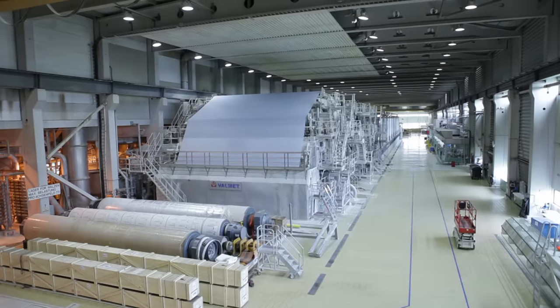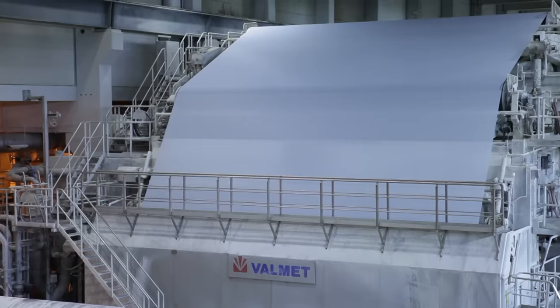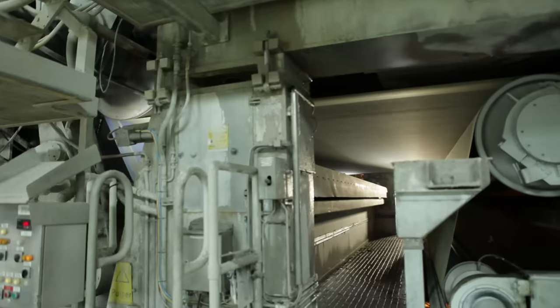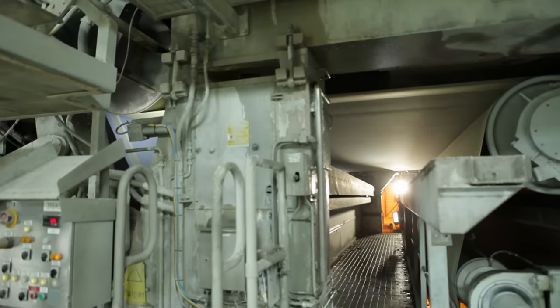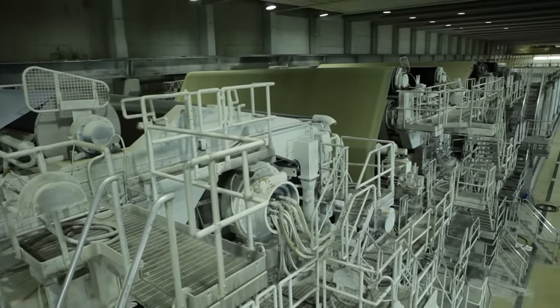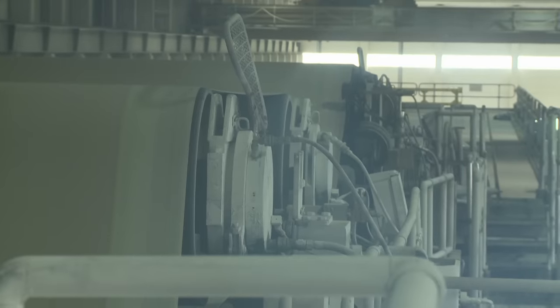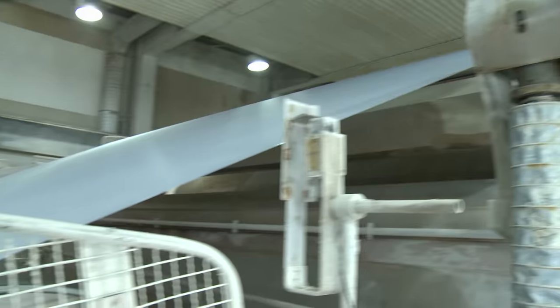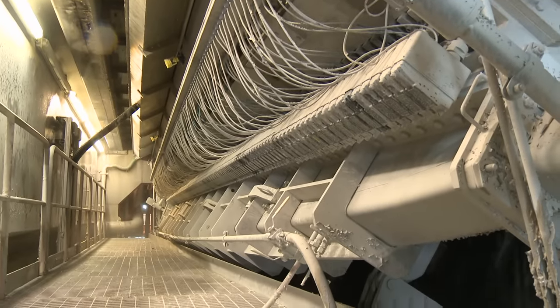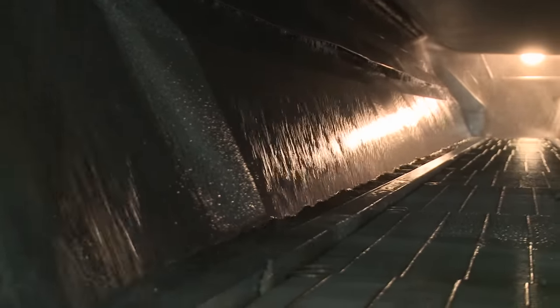But the speed is certainly comparable. This white 10-meter web is the wire. It races through the machine at 100 kilometers per hour over countless rollers. The paper is produced on this wire. What kind of paper it is — whether it's newsprint or toilet paper — depends on the mixture of fibers, additives and water. In principle, the production process is always the same. 160 nozzles spray the mixture onto the wire; the fibers then get stuck on the wire and the water shoots through and flows away.